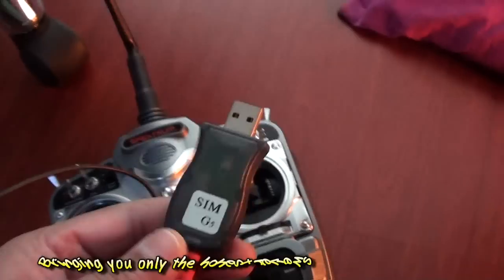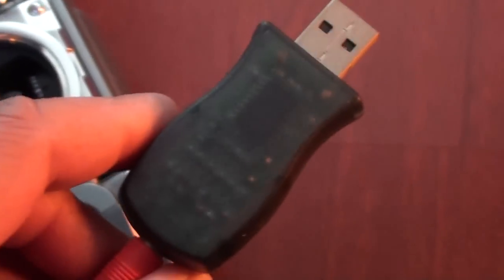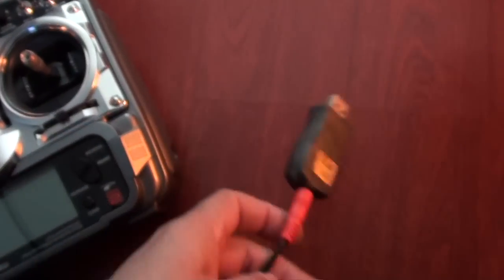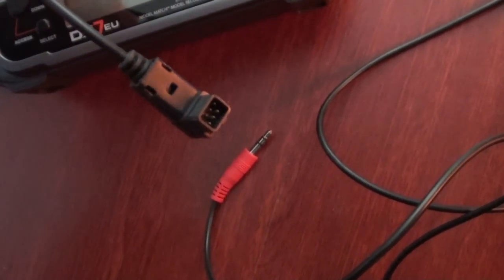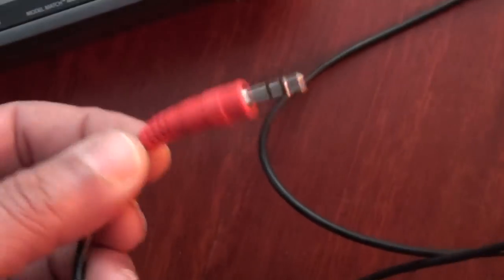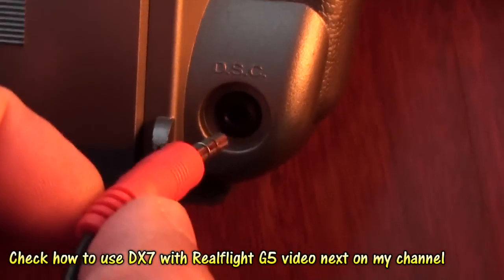Similarly, for my RealFlight G5 I have this USB dongle, and it also cheats the RealFlight G5 and tells it that a trademarked or authentic controller is connected. On the back I have this kind of pin, or I can use this converter that goes for the Futaba 10C or Futaba radio. But if I don't use this connector, my DX7 can simply use this one — on the back of my DX7 you can see the DSC connector, so I can simply plug it in.